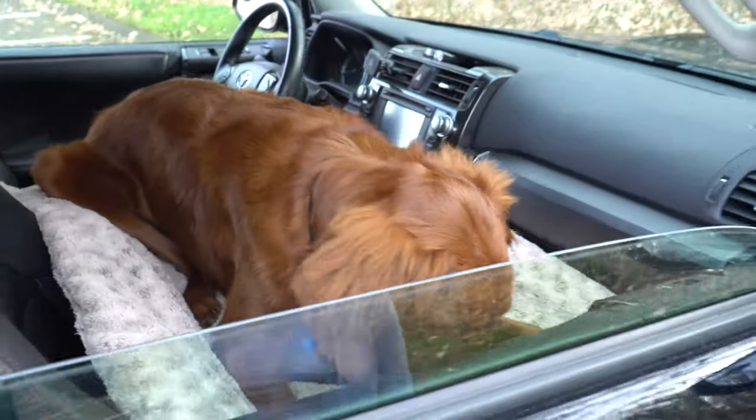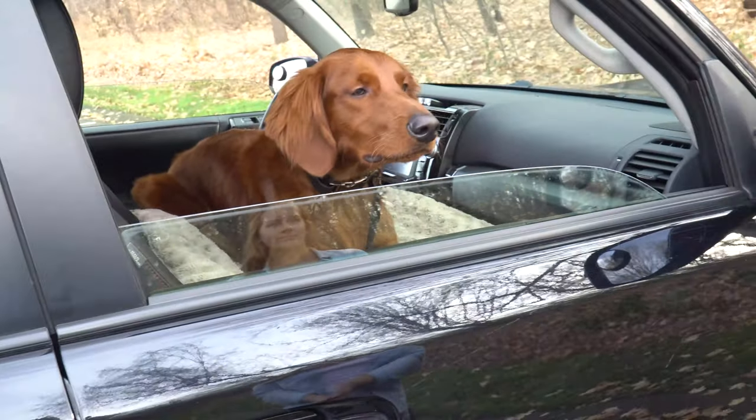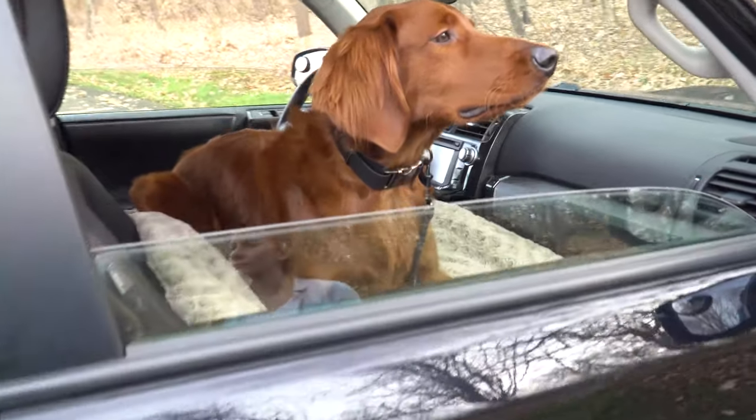That rounds out the interior tour of the inside of the vehicle. Now I'll just go around the exterior and mention some of the things I've done to the exterior.